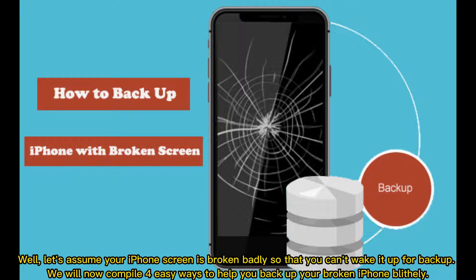Assume your iPhone screen is broken badly so that you can't wake it up for backup. We will now compile four easy ways to help you back up your broken iPhone.